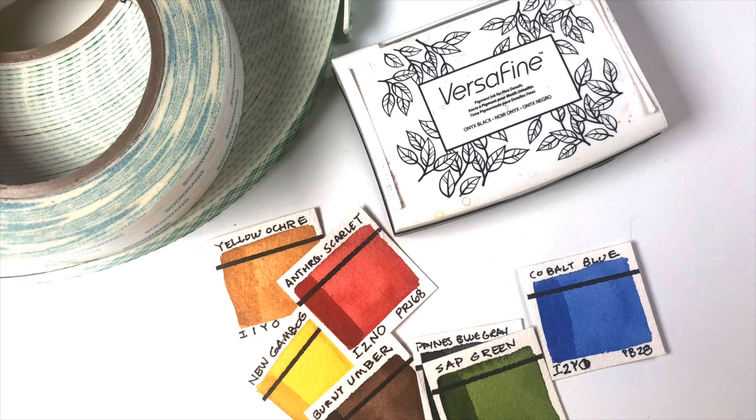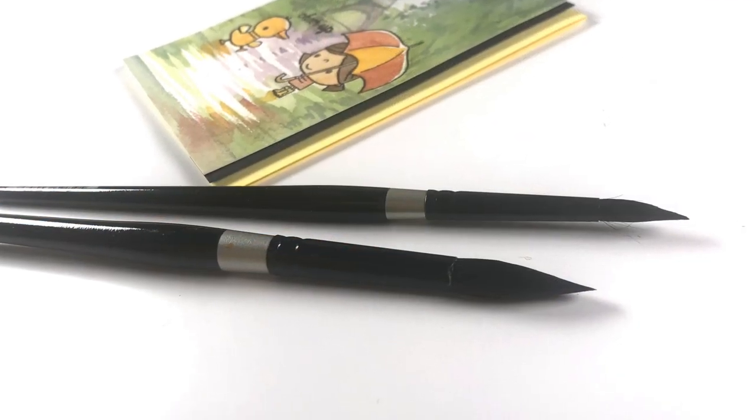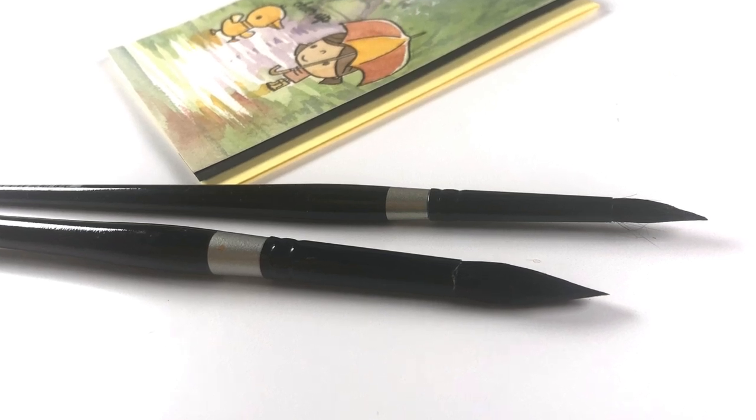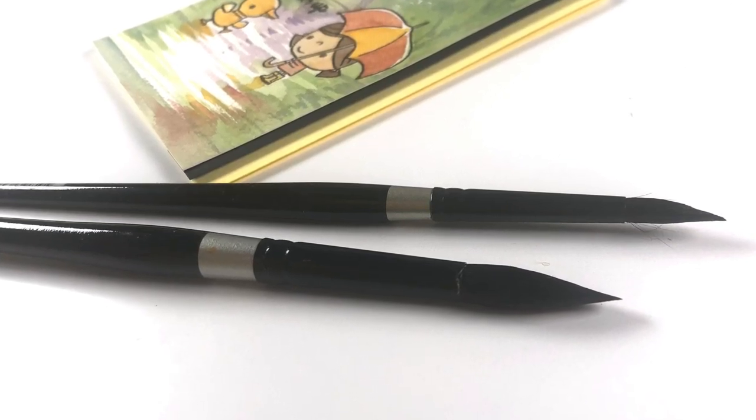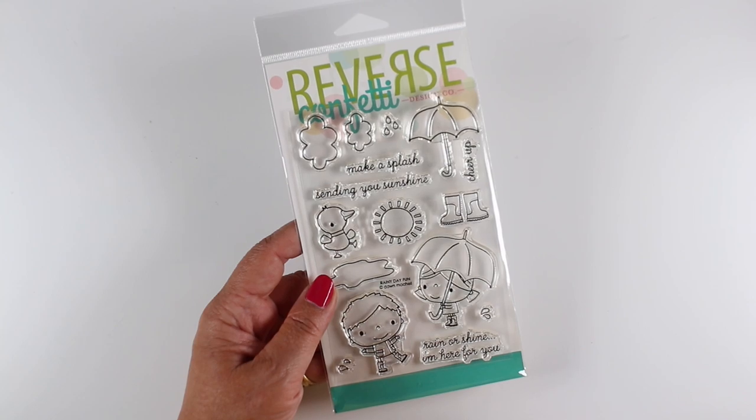I'll talk a little bit about supplies. I stamped the image in VersaFine onyx black, which is a really great waterproof ink, using my Daniel Smith watercolors. All the supplies are listed in the description. For attaching watercolor paper, creative tape is super sticky and works wonderfully. The 3M dimensional adhesive is also a really good option. For brushes, I use the Silver Black Velvet brushes — the 12 and the 8 — which hold lots of water and pigment and get a good point.